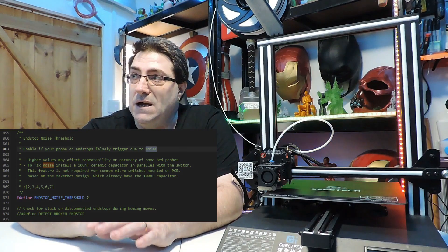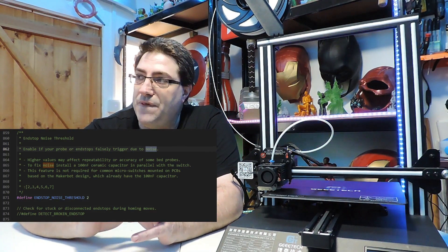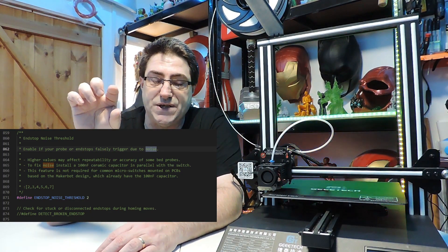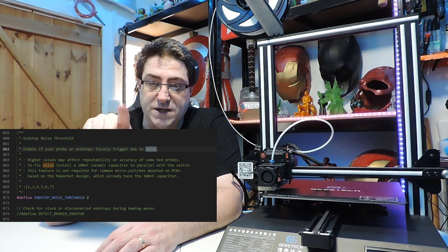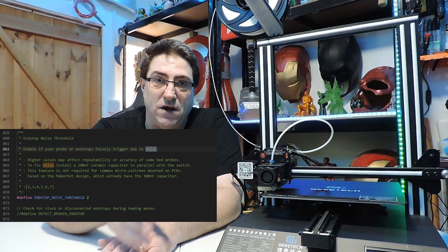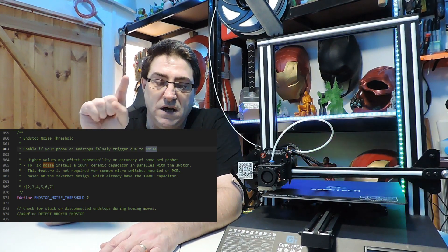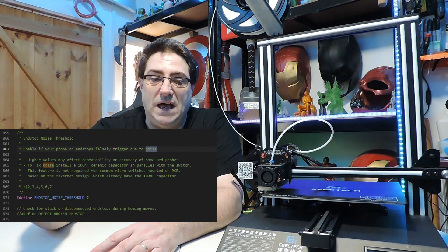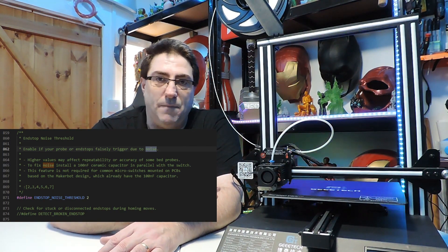There is a point in the firmware — in the endstop section — where you need to look for ENDSTOP_NOISE_THRESHOLD. When you see this, you need to enable it: remove the double slash and set the value to 2. As soon as you do that, upload the firmware using Visual Studio or whichever program you use.